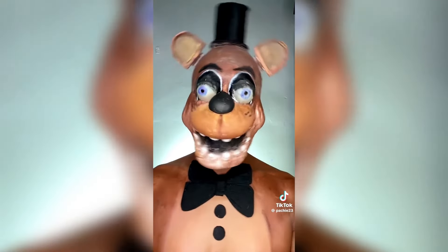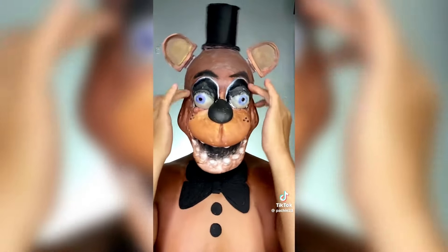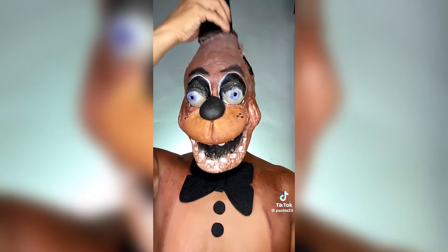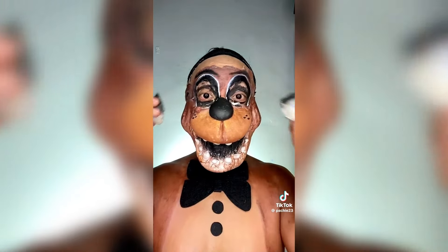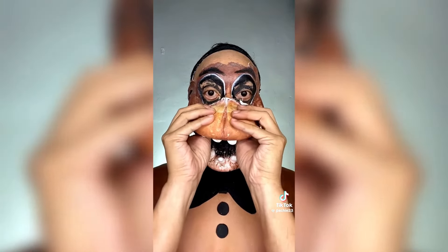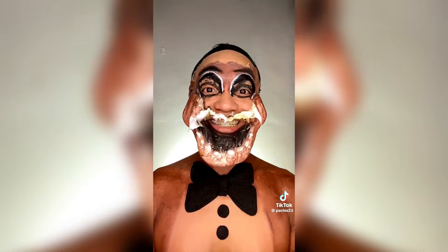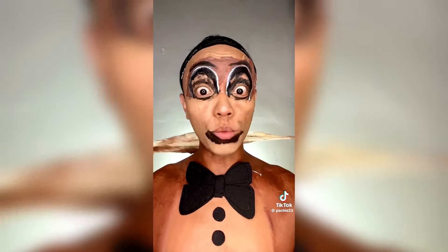Time for makeup removing — yay! Help me remove my makeup. Oh no! Hello nose. It's shower time.